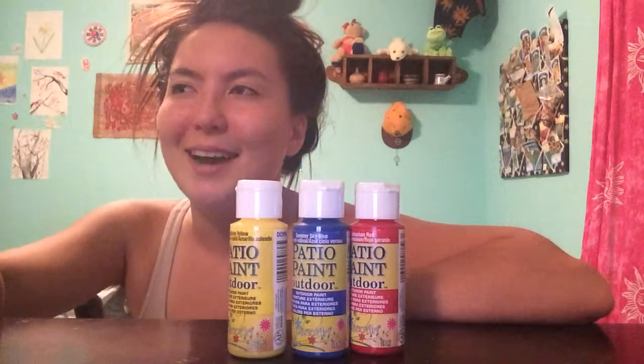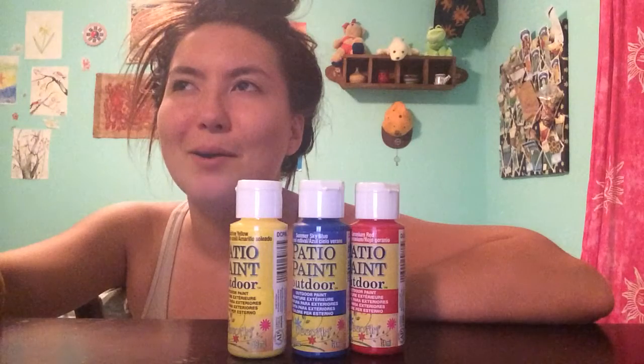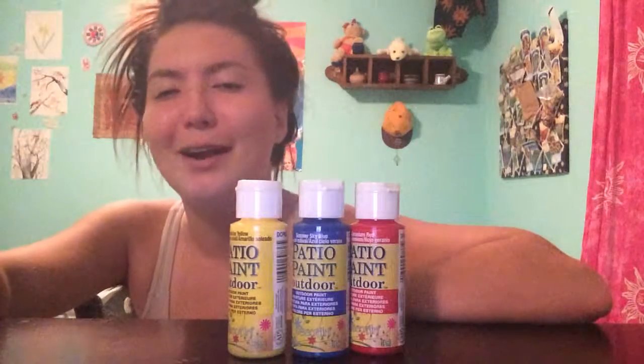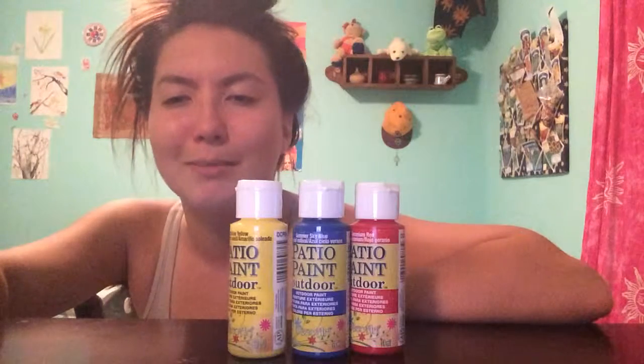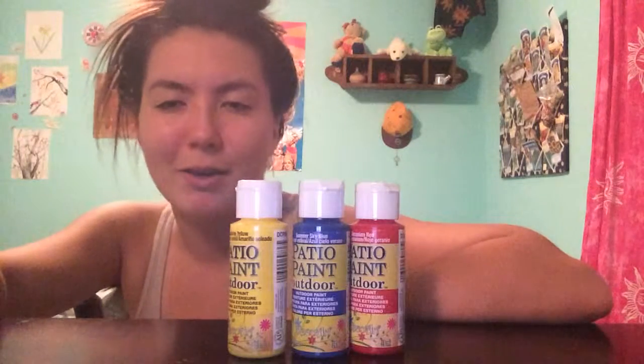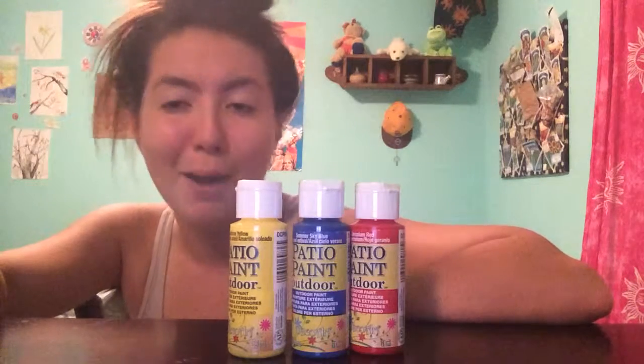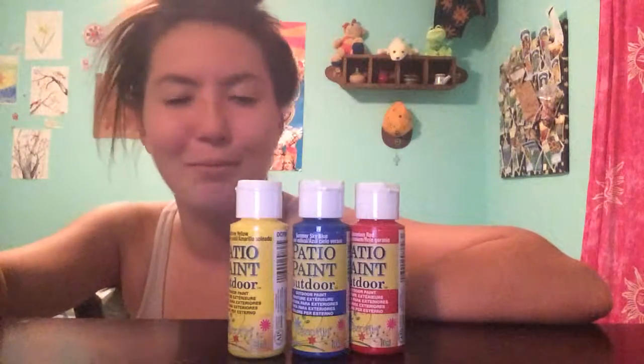You know, when you're painting on a piece of paper it's not exactly functional, but if you're painting pots that are outside, it's a lot more practical. So it's a fun little project that I'm working on.